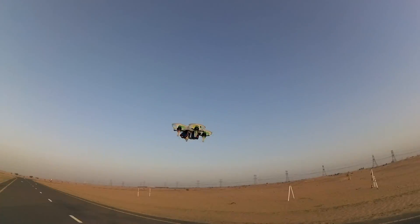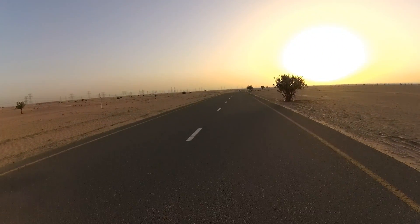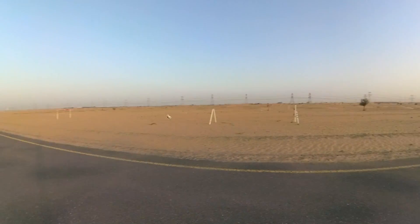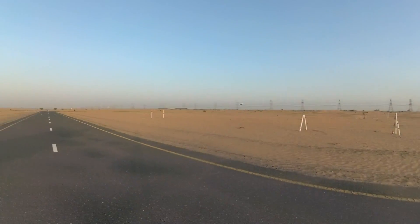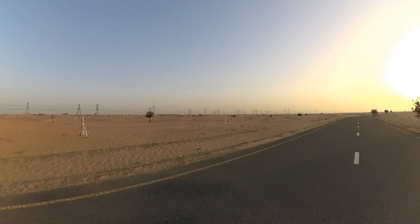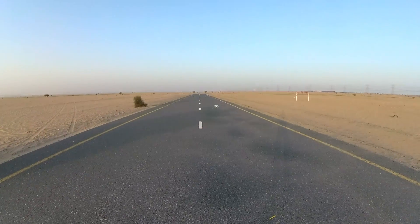I don't mind hitting myself with this one. The speed and response on this thing — speed and response! It isn't much punch compared to those big 180-220 size quadcopters, but it's more than enough.